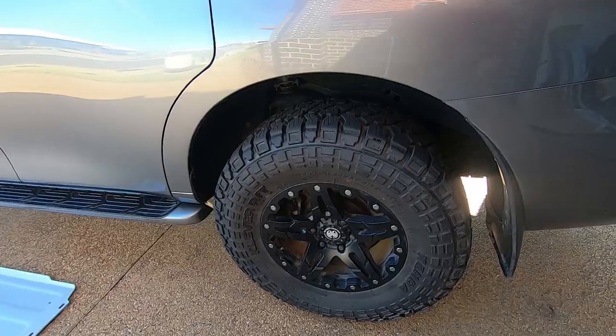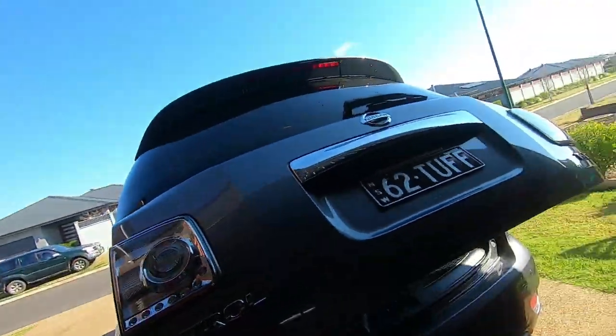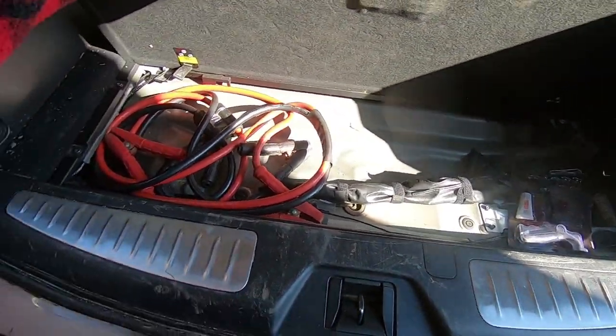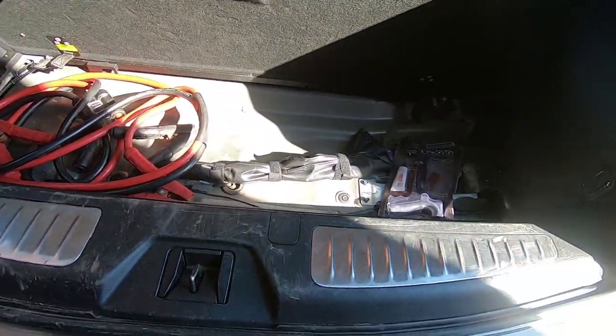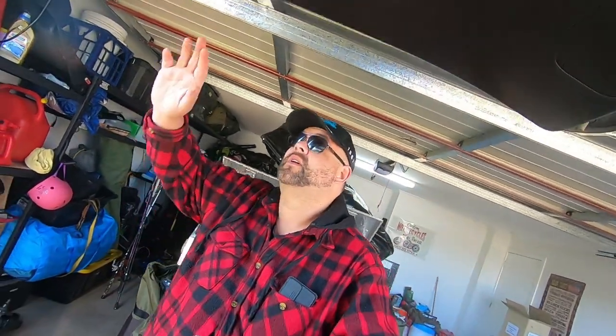It takes a little bit longer obviously, but it does pump up the 35s no dramas. I've got an automatic tailgate but it's slow, not that great to be honest. I've also removed the tray in the back and removed the standard scissor jack — it's useless now with the lift and 35s — and bought a high-lift hydraulic bottle jack.